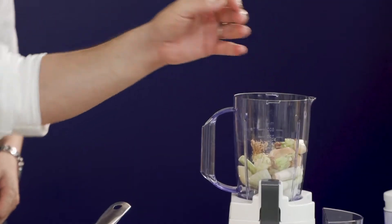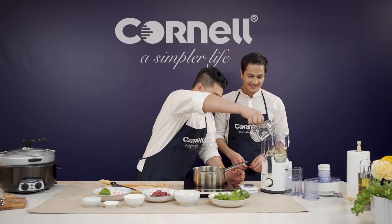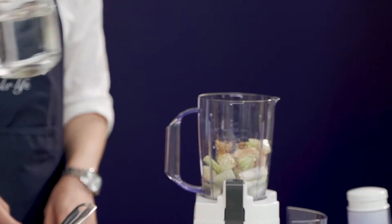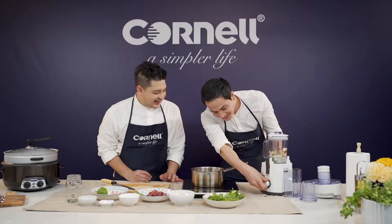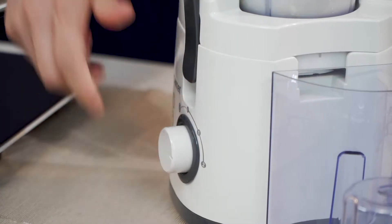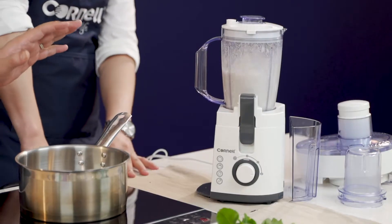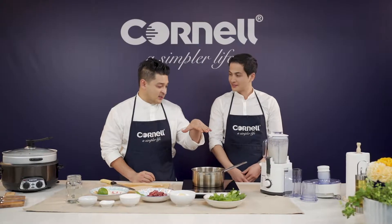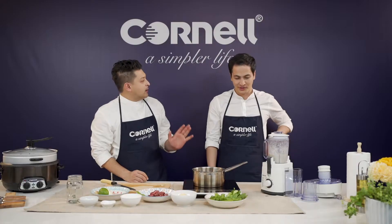And finally, we have the buds and the roots of cilantro — just put that in. Add a bit of water. And just to show people how easy it is to use, why don't you close it up and start it up. Wow, that's quite powerful — exactly, it's a very strong blender. Very nice. Okay, that's it — we're done. So quick!